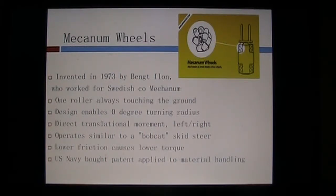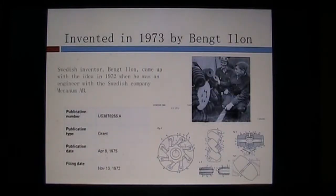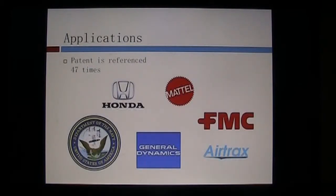The design was invented by Bent Heiland in 1973. He worked for a Swedish company called Mecanum. There is a picture of Bent to the right — this is from 1975 — and here are some details about his patent. The patent was referenced by 47 other inventors. A representative list is shown, and a key point is that this application is seeing its primary strength in the area of material handling. The Department of the Navy actually licensed the technology in the late 1970s.